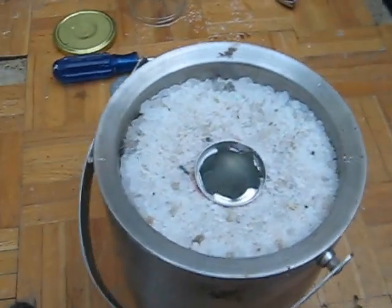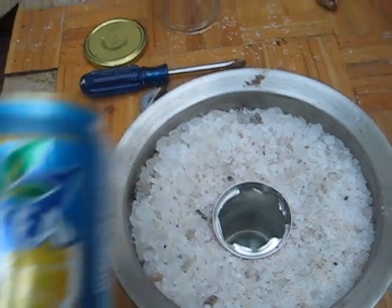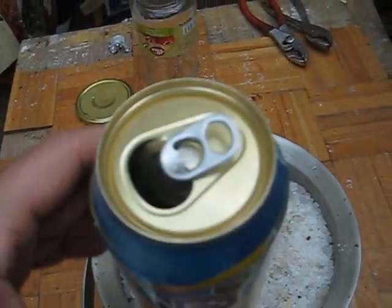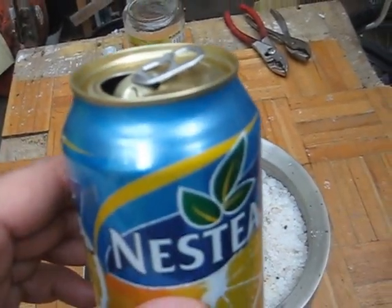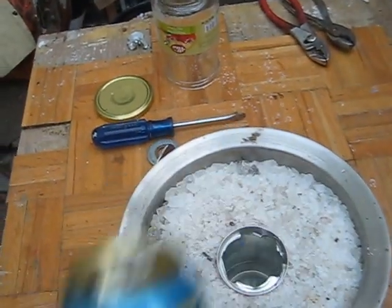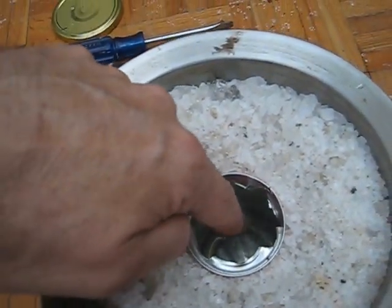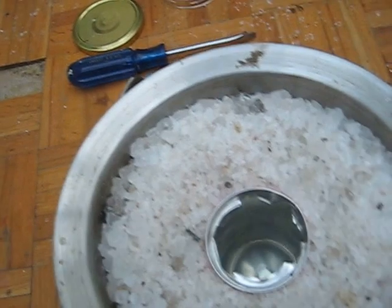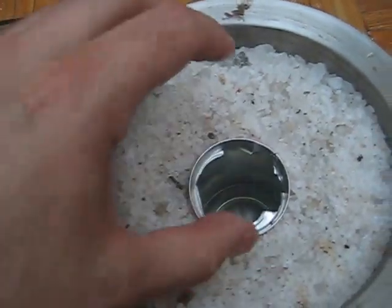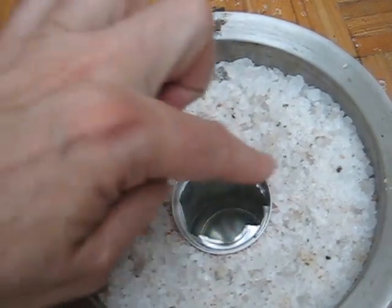Hi, this is the second part of my video where I changed the storage system. It's a can in the middle made with aluminium — aluminium can transfer heat quickly, so it's better to use that. This is an aluminium can, this is boiling water, now it's about 60 degrees, and the test is to see how the heat is transferred to the salt.